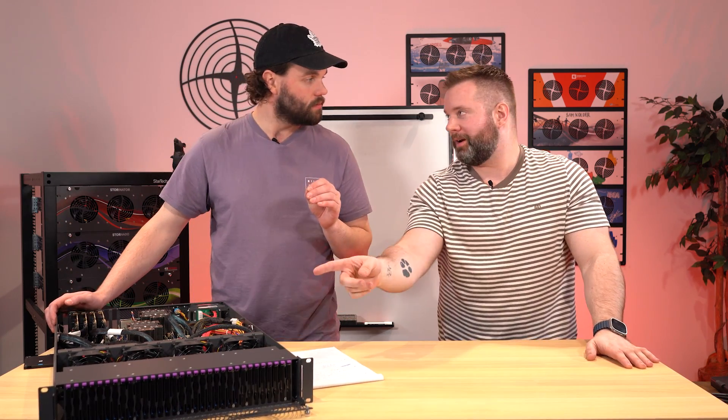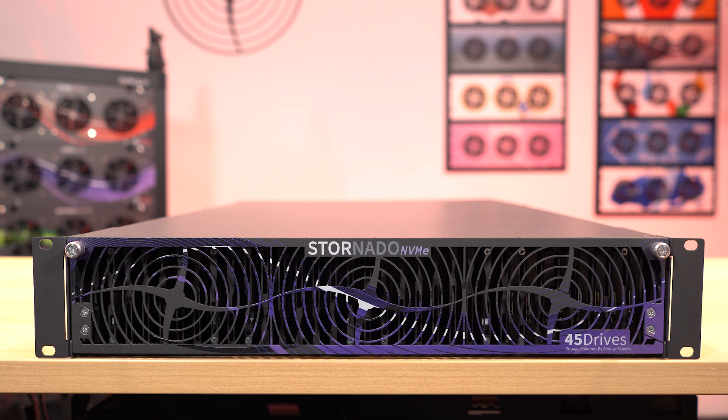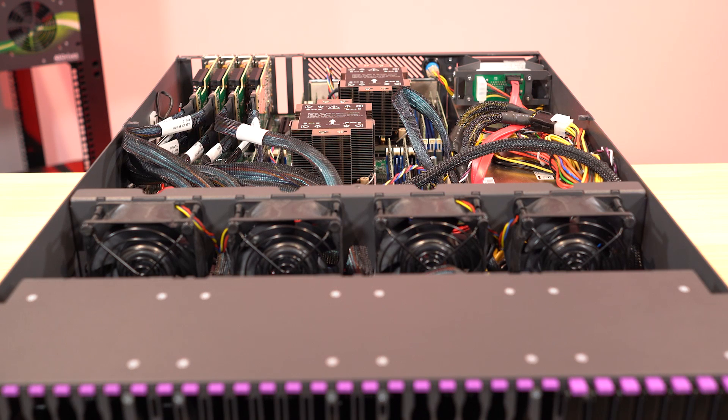Hello everyone, welcome to another video here at 45 Drives. You have me here, Brett Kelly, and me, Mitch Hall, and we're talking about this thing — the third generation Stornado. The NVMe-capable 32-bay Stornado. It can do more than that, but we'll get into that right after this.